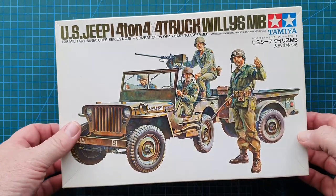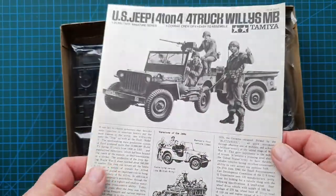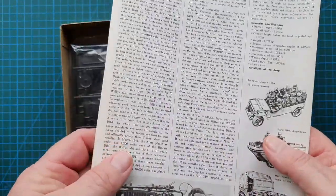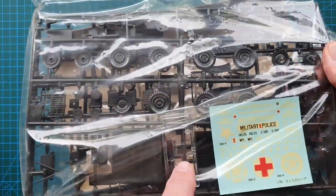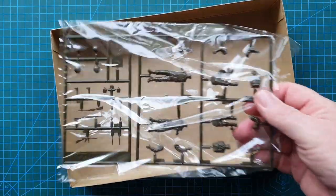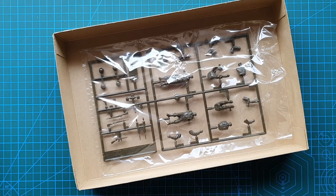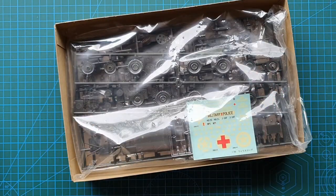Inside you've got your Tamiya instructions, which feature a classic full history of the jeep, one sprue for the clears, the jeep and trailer sprue, your decals, and a figure sprue. That's basically all you get — four sprues plus the clears, so not a great deal to this kit.